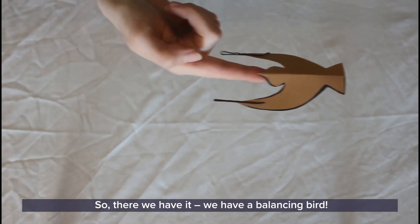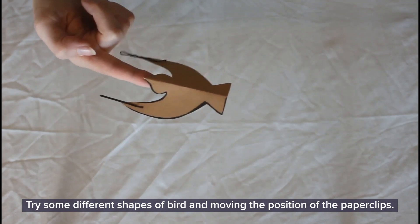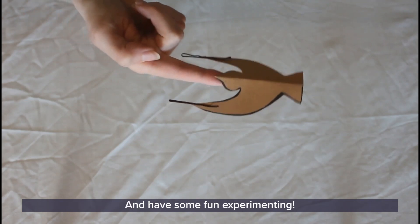So there we have it — we have a balancing bird! Try some different shapes of bird, move the position of the paper clips, and have some fun experimenting.